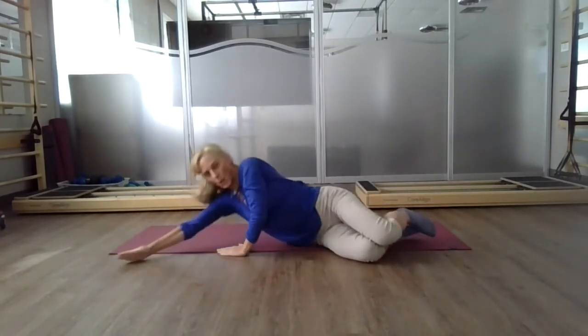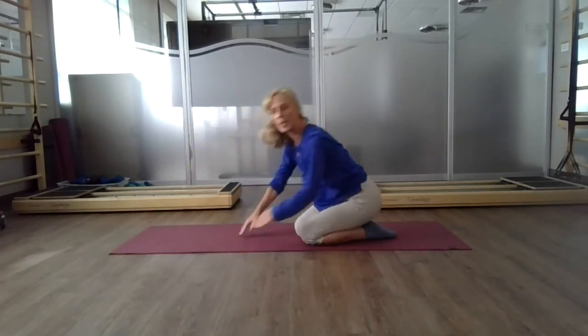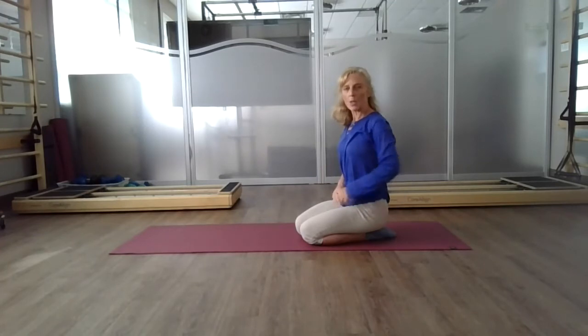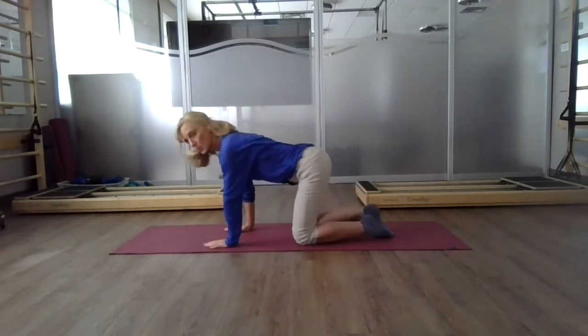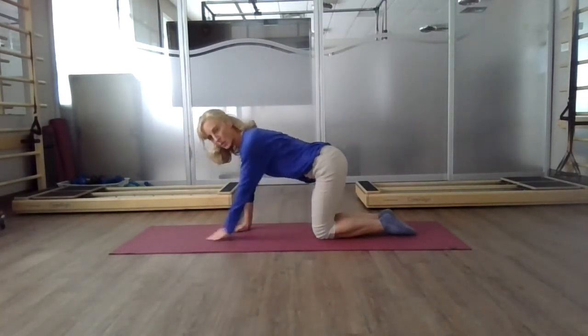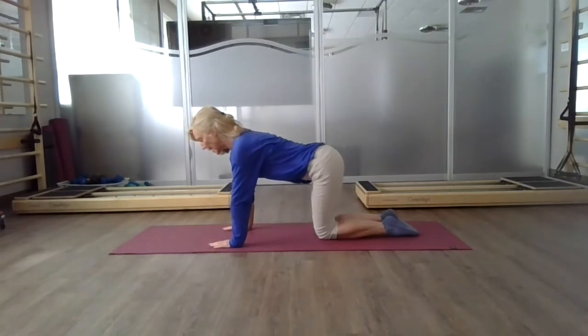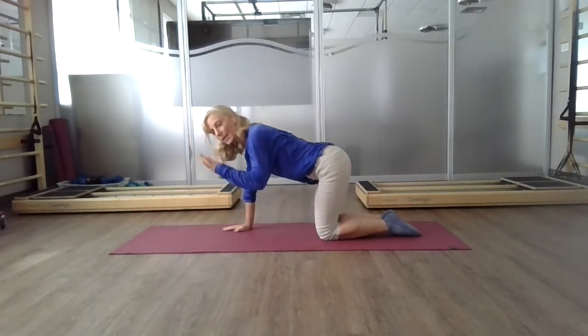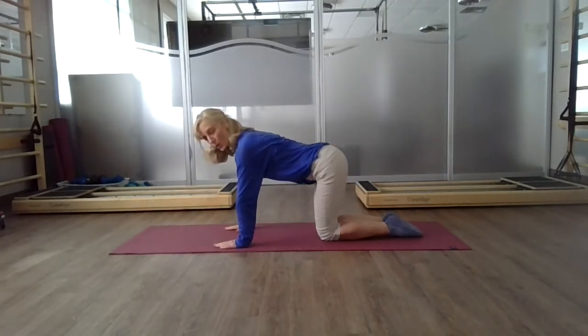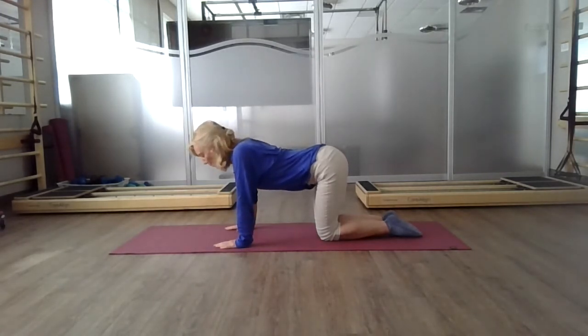Roll onto your side and come onto all fours. What we're still exploring here is what is stability in the shoulder girdle and what is stability in your pelvis. When we come into a quadruped position, we're essentially taking that position you had with your spine on the mat and finding that same position in quadruped. We're going to go out of neutral in both directions to help us find neutral. With the shoulder girdle, let your sternum relax down towards the mat — this is where you'll feel the shoulder blades collapse together.